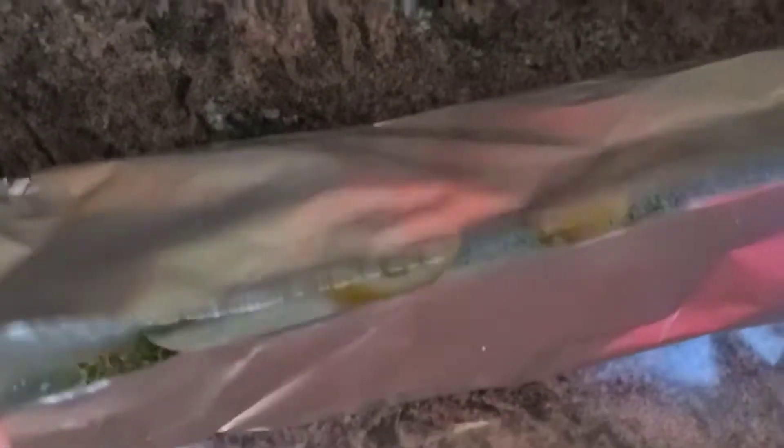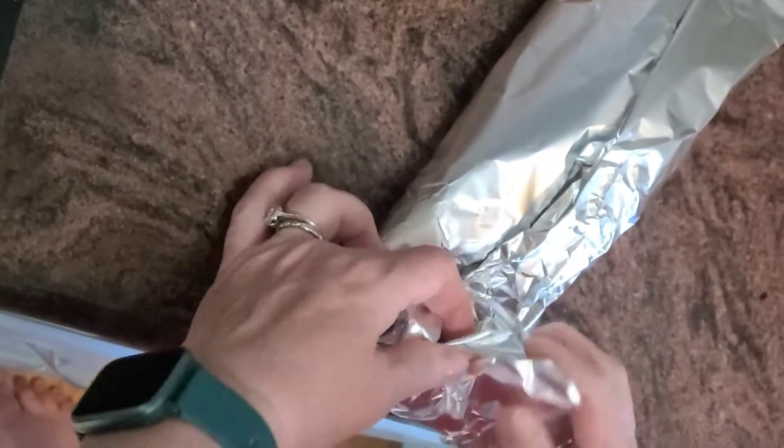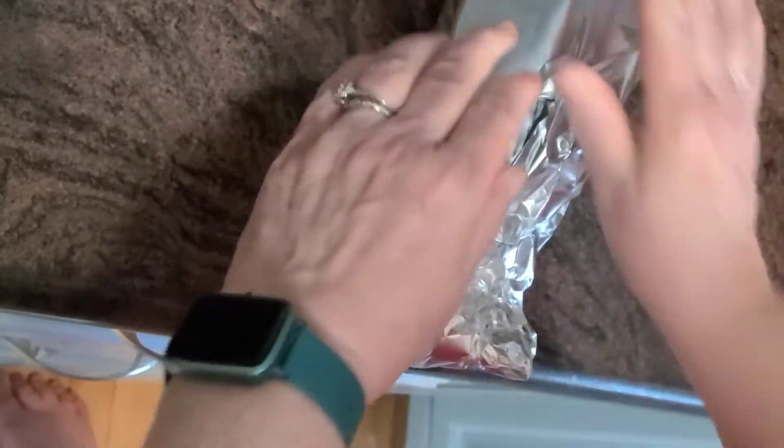And then I'm just going to close this up like you would a sandwich if you were using wax paper to wrap a sandwich. I want my grill to be at about medium heat — I'm going to pop that on for a few minutes and that should cook through pretty quickly. Time to cook the vegetables, so I've got my skillet on medium-high heat.